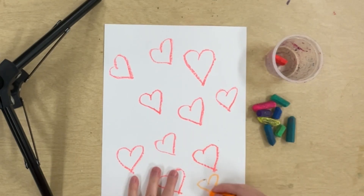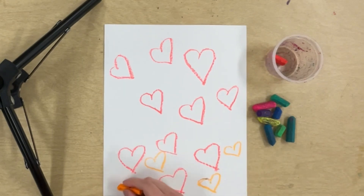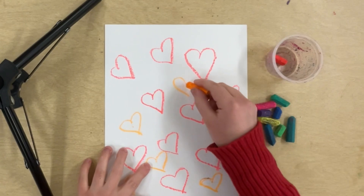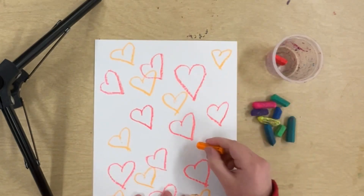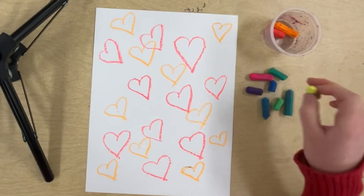Now I'll pick my next color and draw 10 hearts: 1, 2, 3, 4, 5, 6, 7, 8, 9, 10. And I'll put that color back in the cup, because I'm done with it.